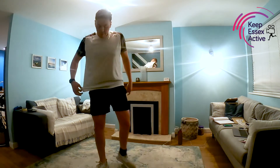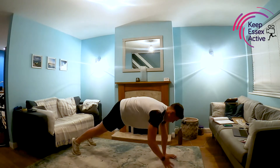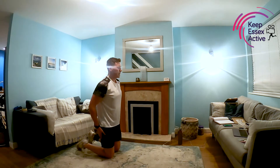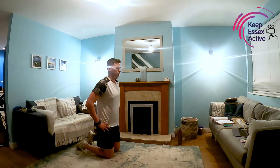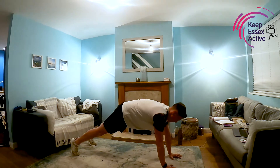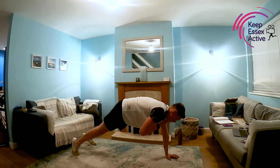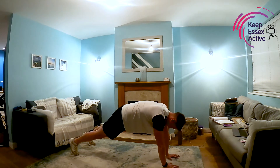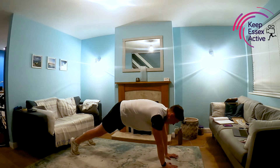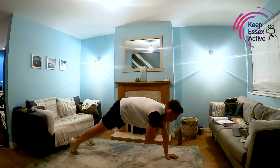Now we're on the upper body circuit again for the final time. Shoulder taps — nice plank. If you need to drop onto your knees and do it like that, that's fine as well. Just take it nice and easy. Five seconds of rest left and then we're straight into it. Off we go — tap, nice slow rhythm if you need to slow it down. Trying to keep those hips and shoulders as level as possible. And rest.